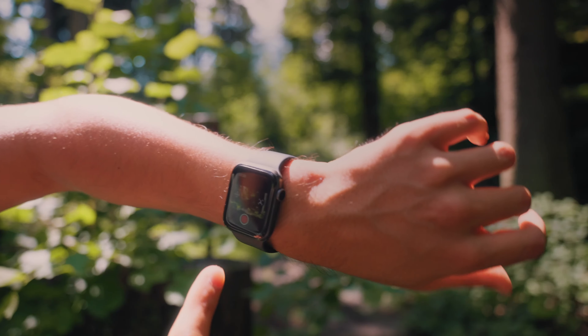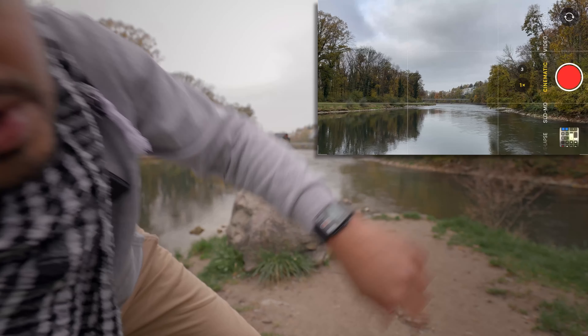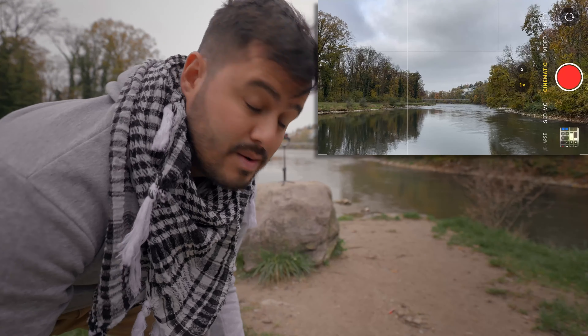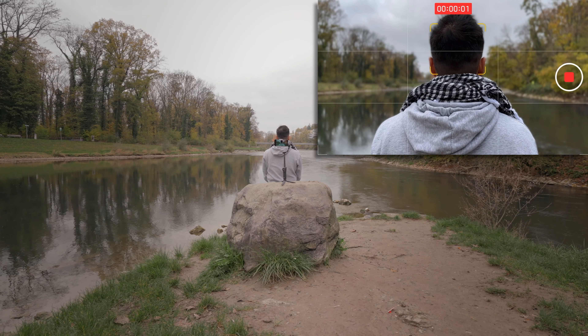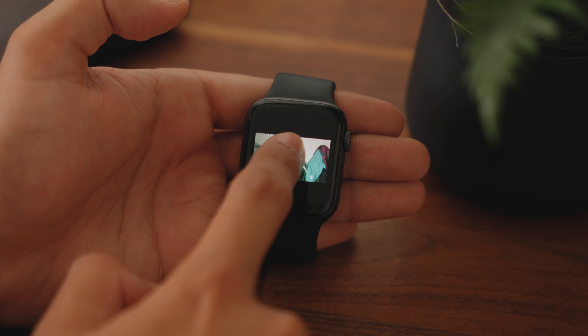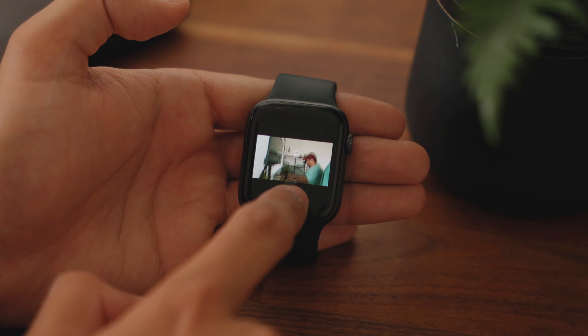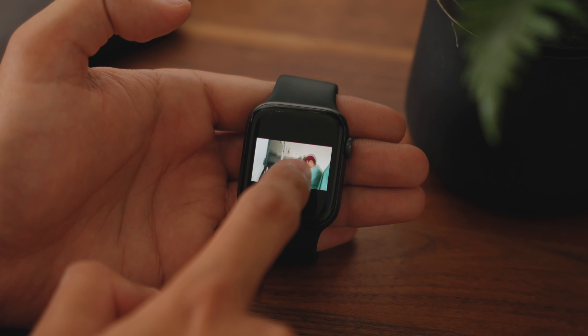As a solo mobile content creator, I film most of my content on my own. I need to be able to see what I'm shooting, and that's where the Apple Watch really comes in handy. Previously I used the remote app on my Apple Watch to get a live preview while using the default camera app on my iPhone. However, this setup was limited as I couldn't control the gimbal at all. Now with this new firmware update, gimbal control is possible by pairing my Apple Watch with the DJI Osmo Mobile 6 through the DJI Mimo app, offering greater flexibility and convenience when filming.